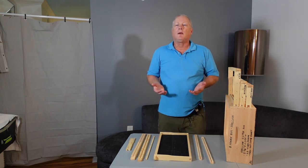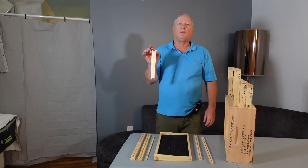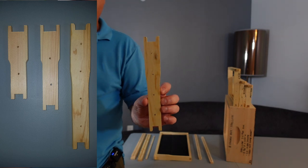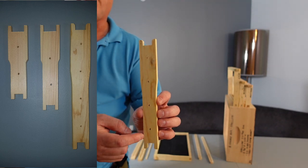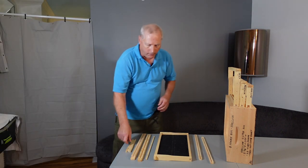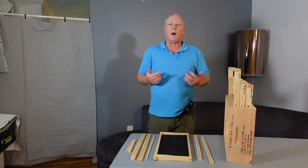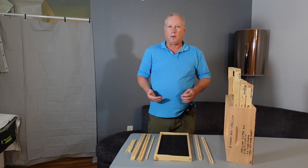The frames themselves come with different styles. First of all, your first choice is what type of end bar to get. I'll move a little closer so you can get a good shot of it, and I will also include a photo, but you can see you can get end bars with and without holes. I always get end bars with holes so it gives me the option to cross wire with either metal wire or fishing line if I want to use it in a brood chamber.